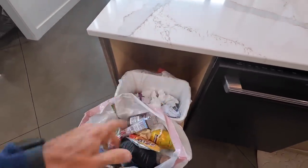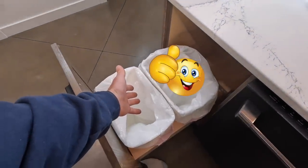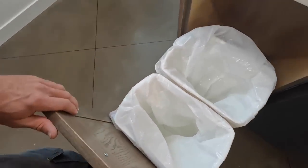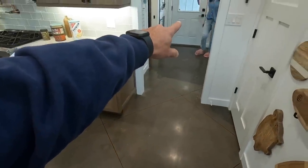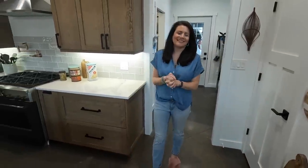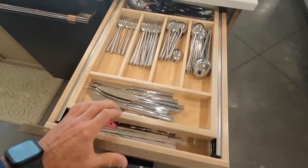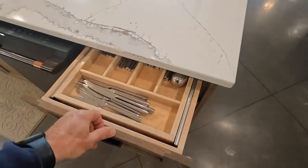On the left side of the island we have our double pull-out garbage can drawer. Emily didn't want you to see that we actually had garbage in there, so they look pretty for the video. We keep it on this end because it's an easy transition to the mudroom and the garage. On the other end we have cabinets for storage — silverware — and there's a hidden drawer in it, kind of a double-decker, which allows you to have a lot of extra space.